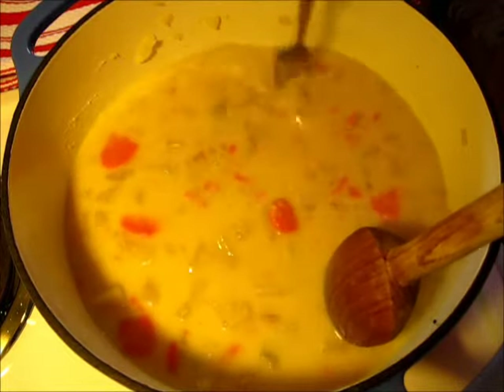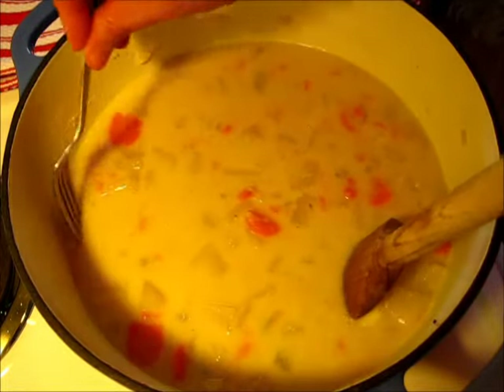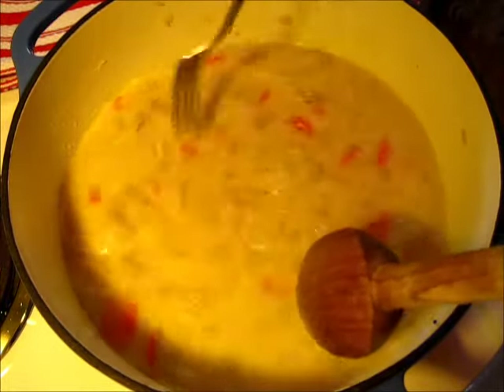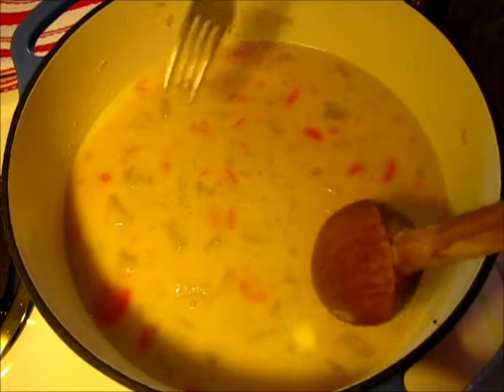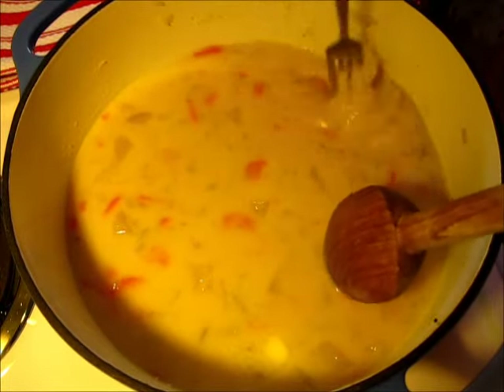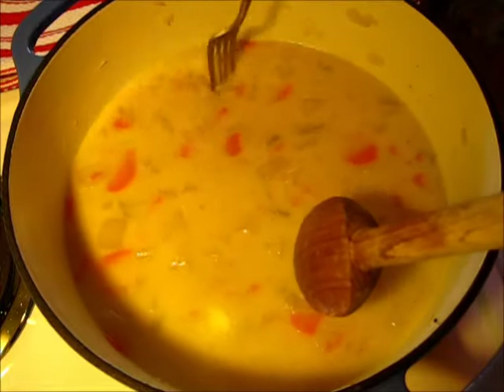If you want, you can use your blender or food processor — add half of your soup mixture in it, blend it, and pour it back into the other half that hasn't been blended. So you'll have this lovely, yummy, delicious creamy potato soup.